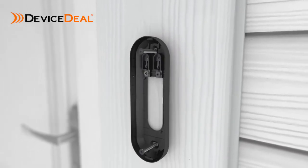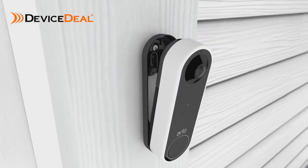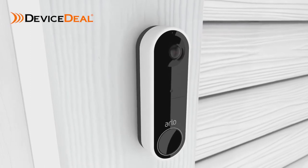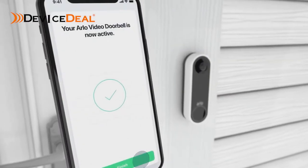Secure the mounting plate with the screws provided. Finally, using a down and in motion, mount your doorbell to the mounting plate. You will hear a click. Press finish in the app and you are ready.